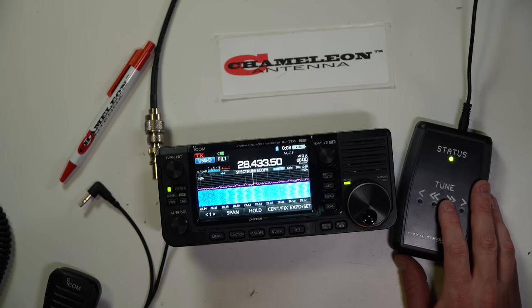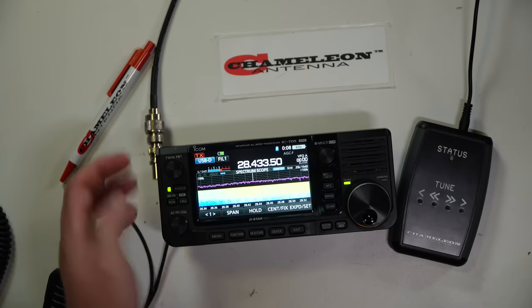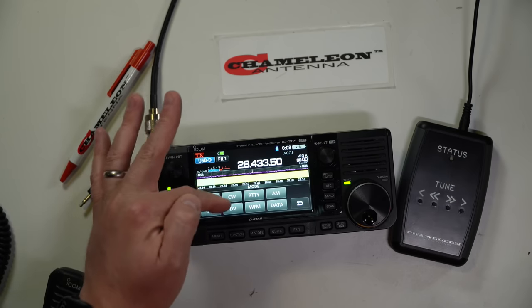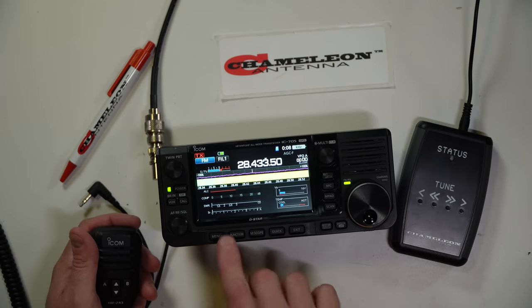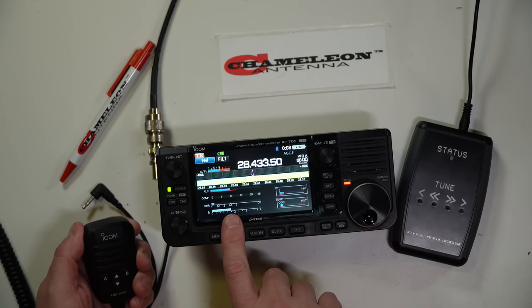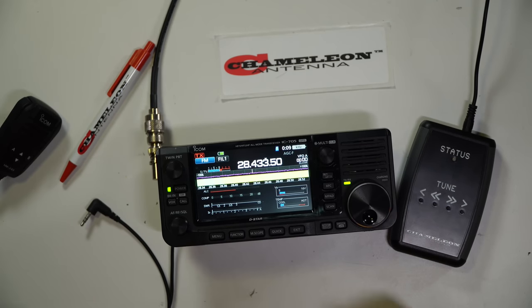So bring it back in. Let's bring it back to what we think is the highest intensity. And then we can change the mode of operation to FM. Let's key up with the meter on — so we're going to look at the SWR. Hey, look at that. I was right on the money. Kilo India Six November Alpha Zulu. And that's all there is to it.